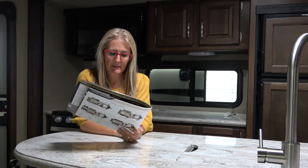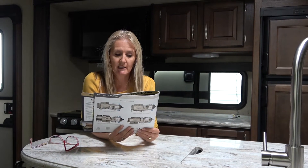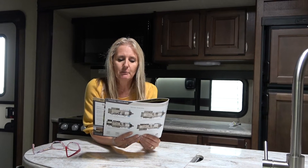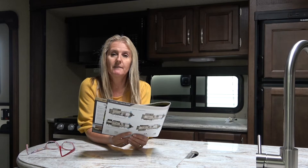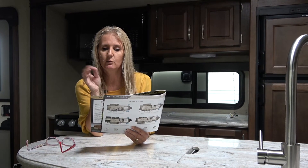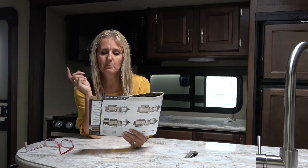So we just want to wrap up with the Grand Design Reflection 297RSTS bumper pull trailer — that's really quite nice. The UVW is 7,895 pounds with a hitch of 795. The GVW is 9,995 pounds. The length is 33 foot 11 inches, and the height is 11 foot 5 inches. The tank capacities: freshwater is 60, gray water is 86, and black is 43. It does have 15-inch wheels. The refrigerator comes standard at 12 cubic feet — so that's bigger than what I thought. There is a 17.8 gallon per hour quick recovery hot water heater.